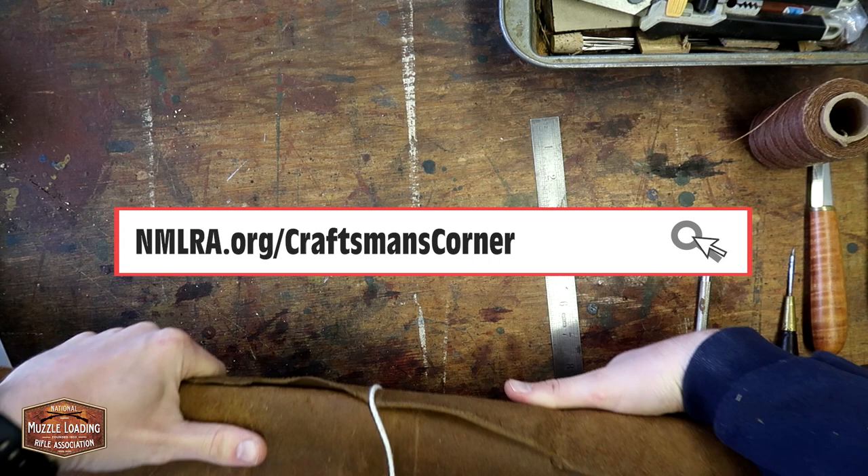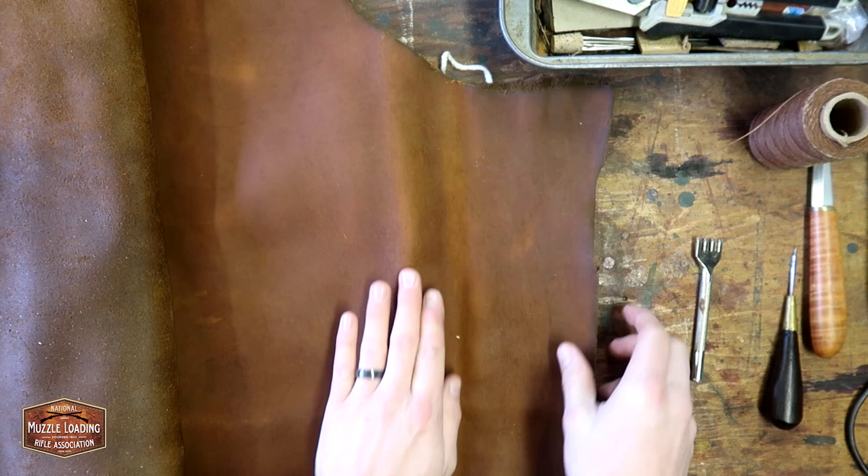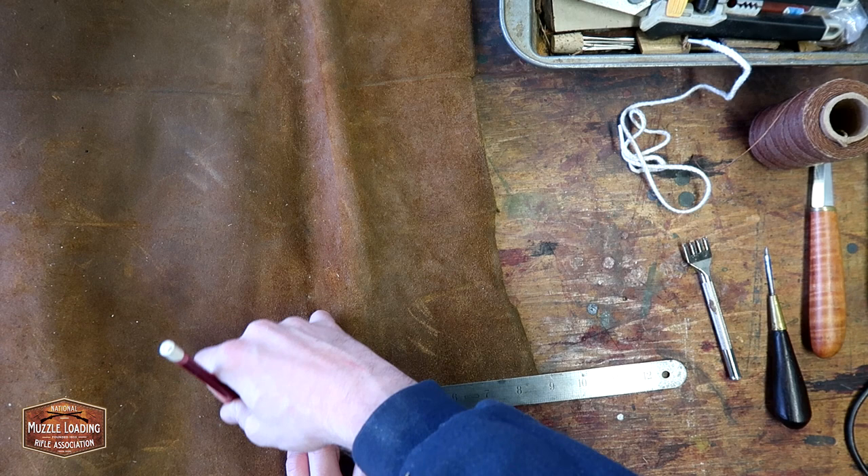Now traditionally these would have been made out of an actual cow's knee, but I don't have one of those handy here so I'm just going to be using some thick — it's about 1 1/8 inch leather. This has already been treated with some oil so it's going to be nice and stiff and already a little bit water resistant to protect our lock.